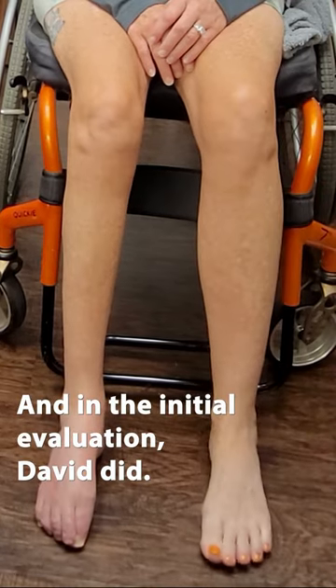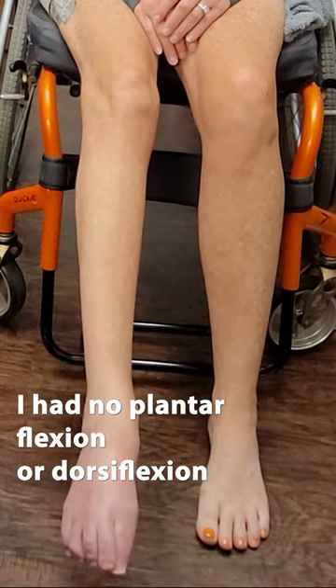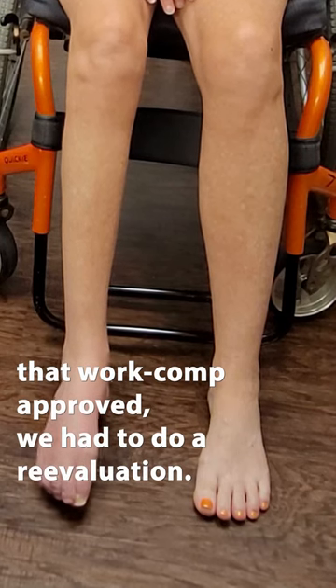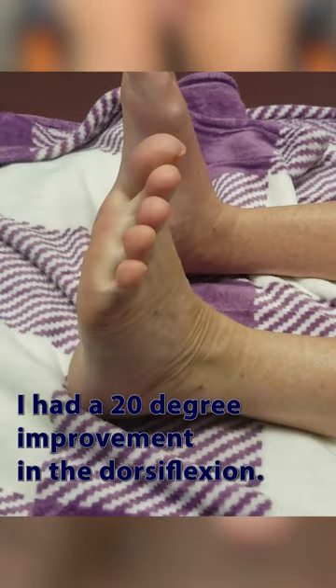In the initial evaluation David did, I had no plantarflexion or dorsiflexion. After the first eight visits that Work Comp approved, we had to do a re-evaluation. I had a 20-degree improvement in the dorsiflexion.